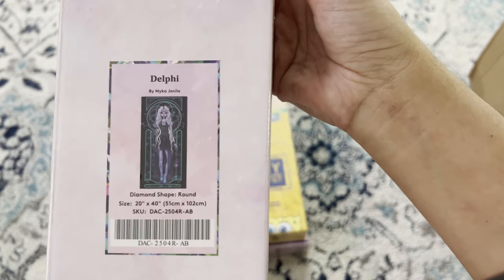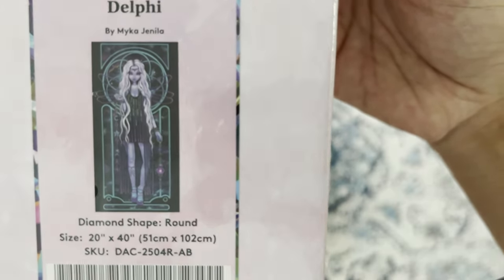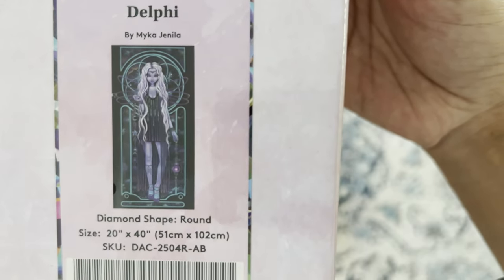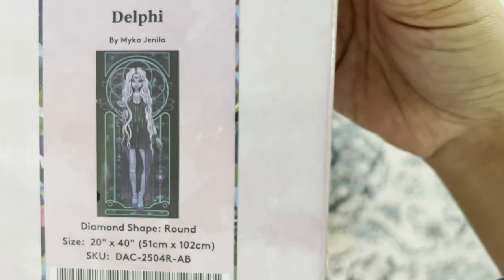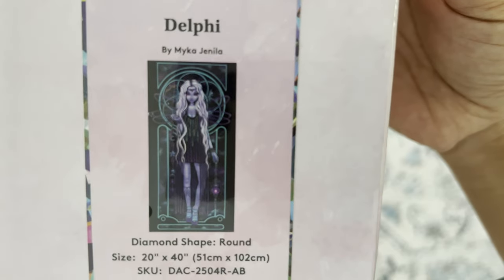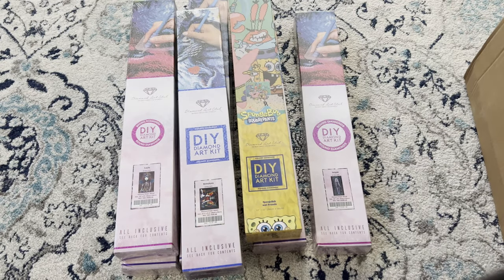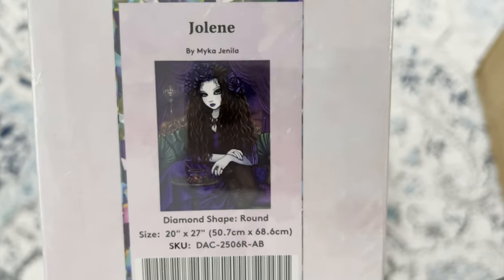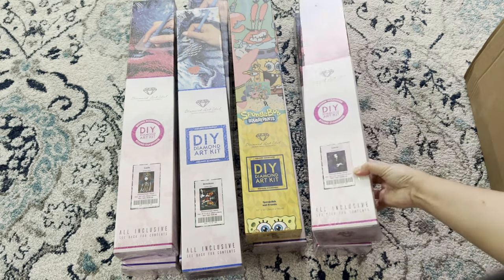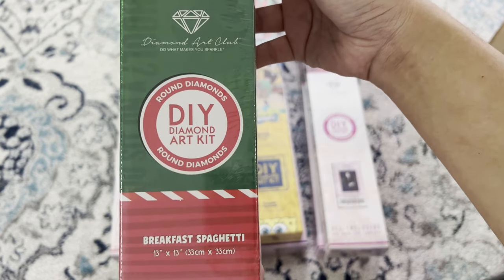Next we have 'Delphi' by Micah Gelena — I am so excited to do this one. She is so pretty. It's round, 51 by 102, so it's a long canvas that will probably take me a while. I also got another piece in the same long canvas style — 'Jolene' by Micah Gelena, round 50.7 by 68.6, from Diamond Art Club.